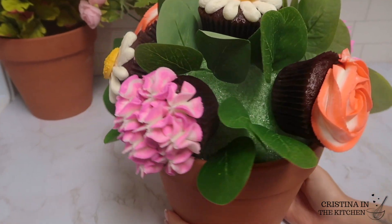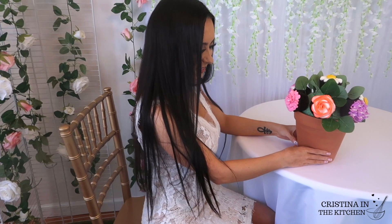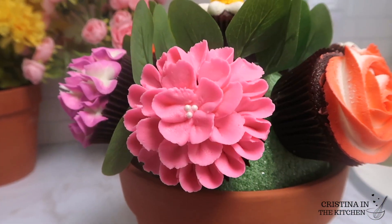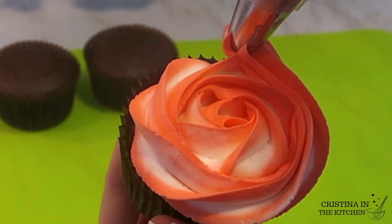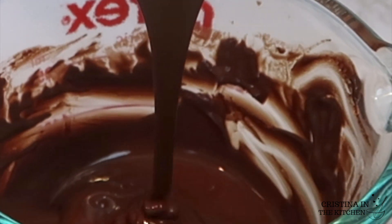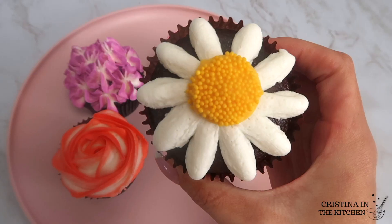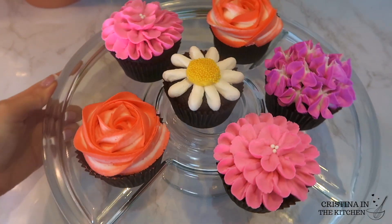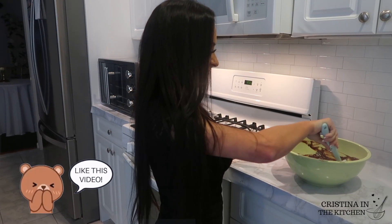If you want to surprise mom with a tasty and original gift for Mother's Day, this cupcake flower bouquet is absolutely perfect. They are made of rich chocolate cupcakes and the most creamy buttercream icing — she's sure to remember. So let's make it together and be sure to keep on watching!